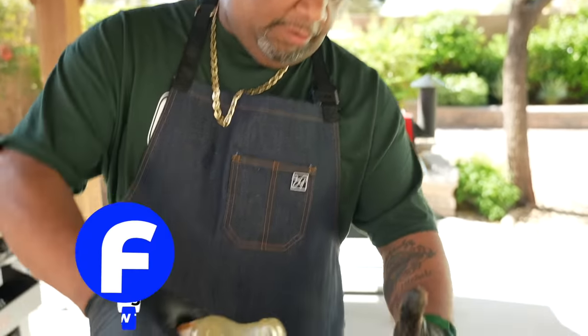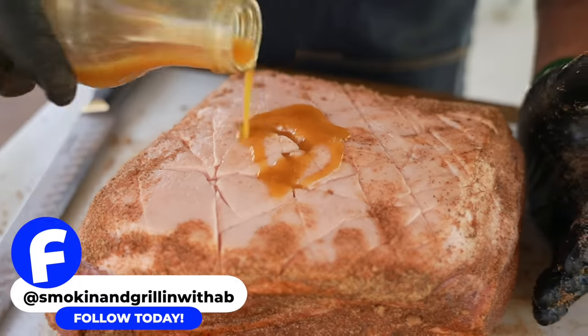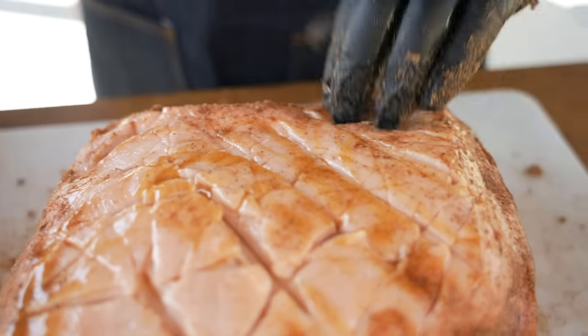Now that I got it flipped, I'm just gonna put a little bit of this Caribbean mustard on the top right here and work it inside — because I want everywhere that I scored it to be nice and damp.